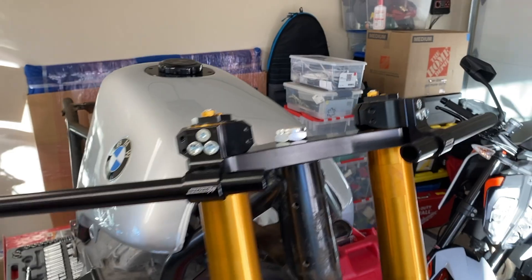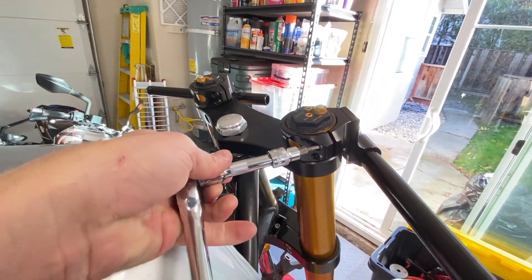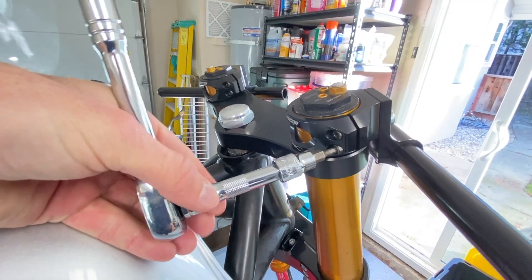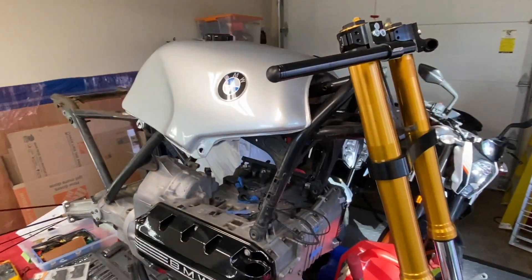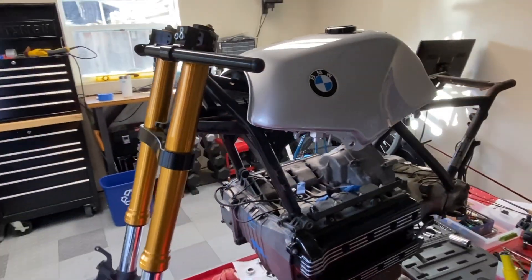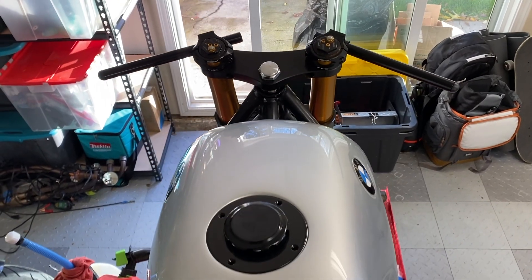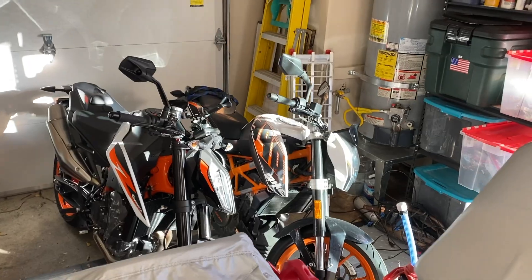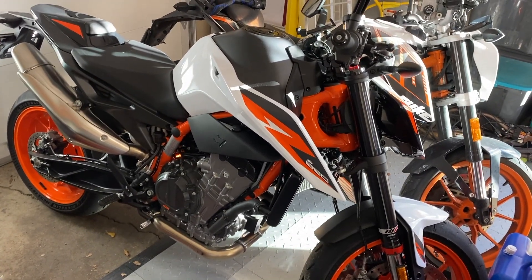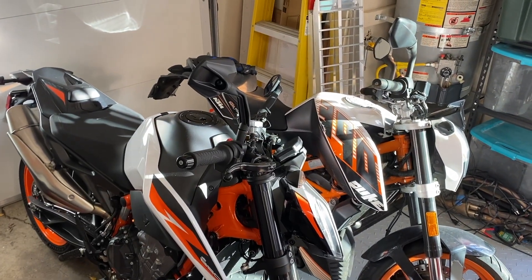I'm only going to tighten down these screws hand tight for now, because I know once I put levers and everything else on they're going to change position. I just want to get a good look at the bike with them on. Quick shout out since it's in the frame — I just got a brand new 2021 KTM Duke 890R. So now we're a two KTM household. This is my fiancé's Duke 390 — great little bike, super fun.